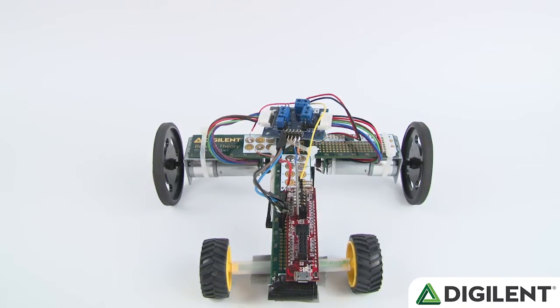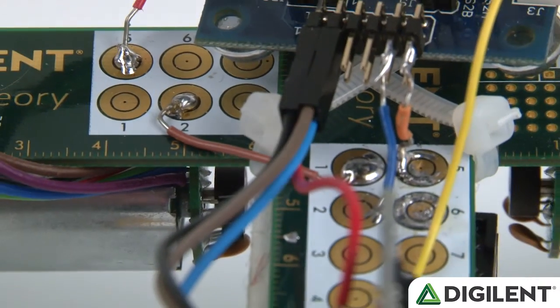The Digilent PCB rulers make a great chassis for two main reasons. The first is that they are small, lightweight, and sturdy — appropriately sized for a small racer. The second is that you can mount components onto them, as well as being able to actually route power to those components through the ruler itself. You can even solder things onto the PCB.